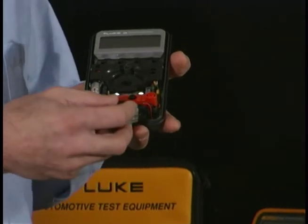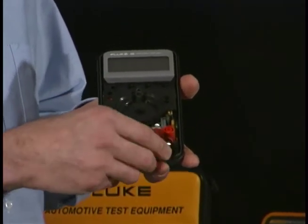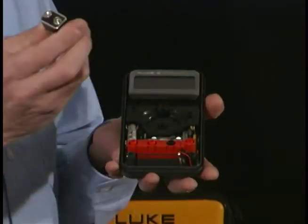Another area is the battery. A good nine-volt alkaline battery is great for it. Now be careful when you go to remove it — don't simply pull on it. You could disconnect the wires where it connects to the board. So use your thumb and pry against it.